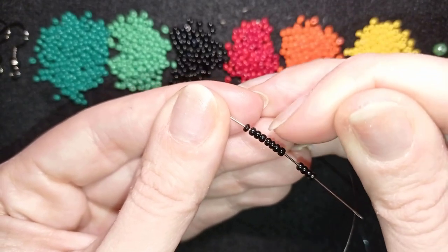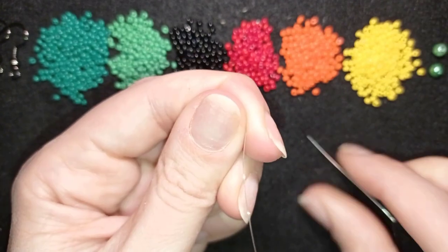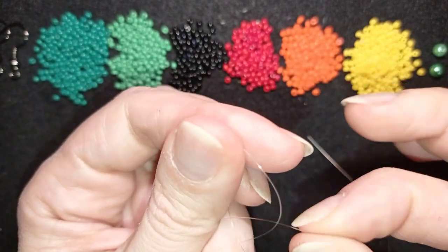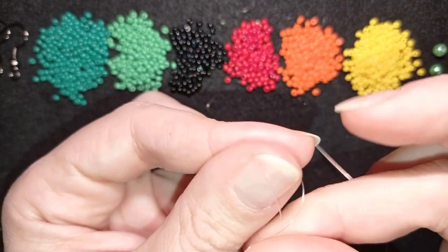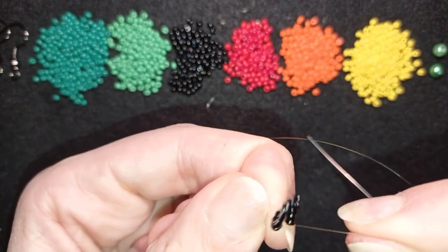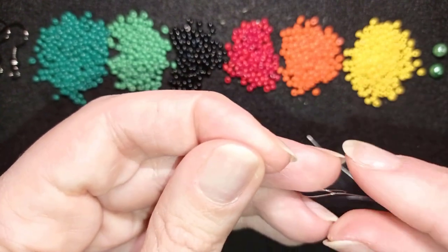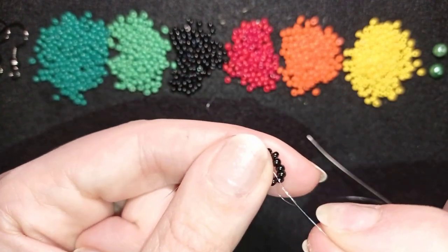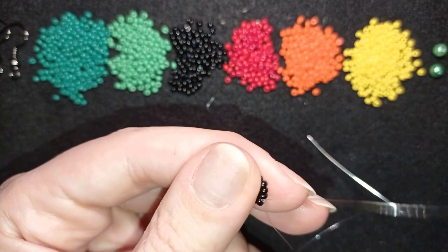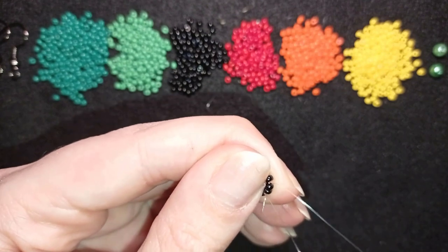I have my 12 beads — three times four — and I'm going to slide those down. I'll stick my needle in my mat, and I want to make a knot by making a loop and going twice through the loop, then pull. I'll make one more knot just to be sure it's all tight and secure. When you pull, make sure you are between those two beads where you started your knot.